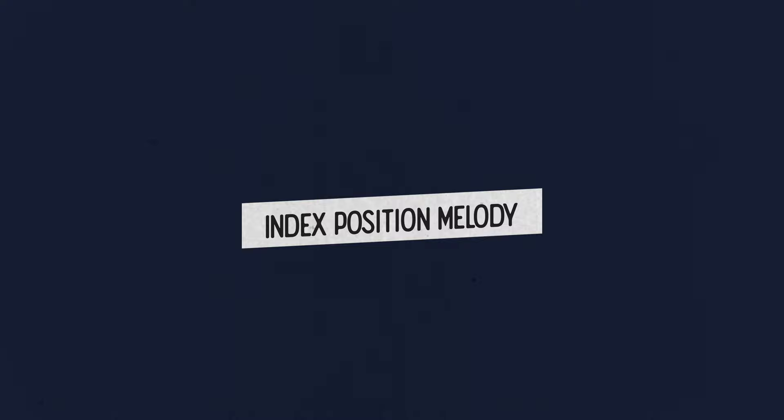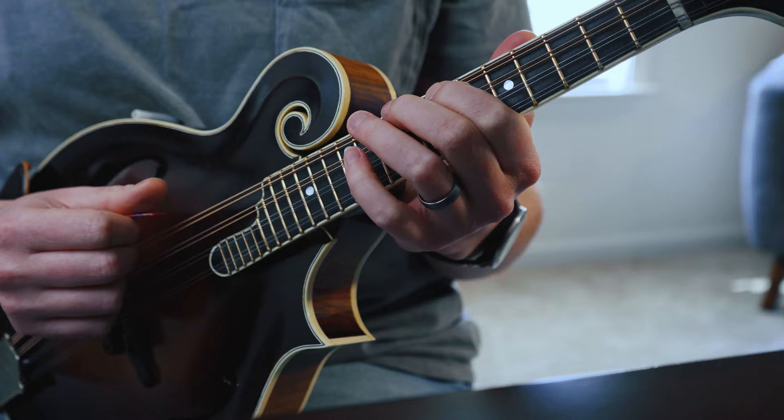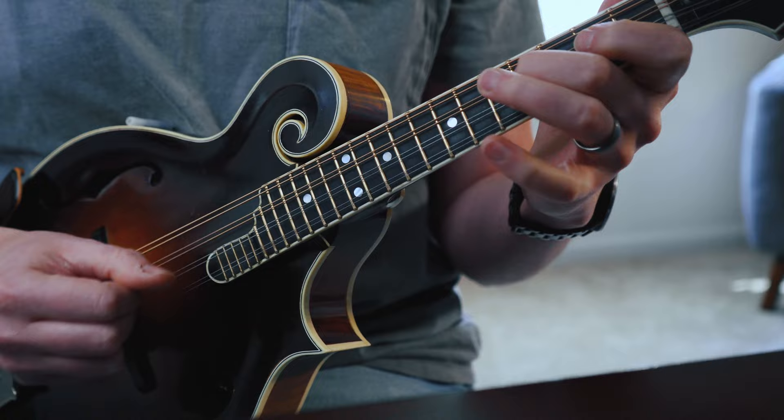You can play the index root position scale on the fifth fret of your A string for a nice one-octave version of the D major scale. You can also take the ring finger position shape and start with the root on the twelfth fret of your D string for another high-octave version. Spend some time drilling these and really getting them into your fingers, because we're going to use these a lot as we figure out the same melody in these different positions along the fretboard.